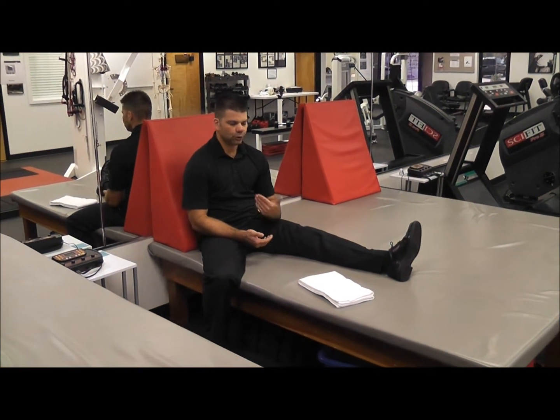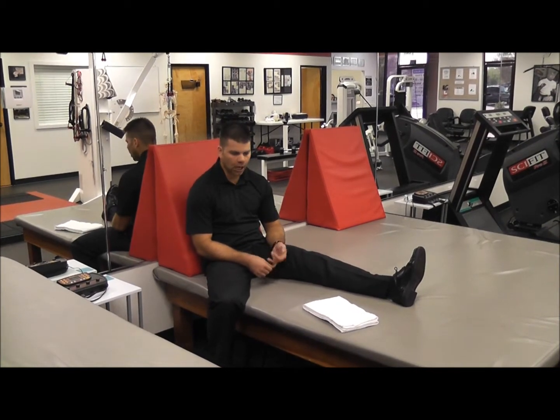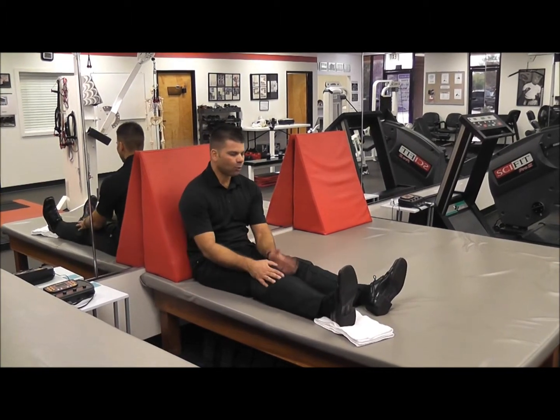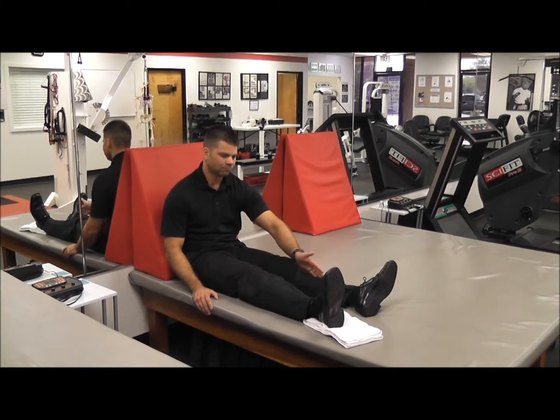Heel slides is one of the first exercises I'll give someone after they've had usually a knee surgery, orthoscopic, or even a knee replacement. And if I'm not wearing a shoe and my sock slides across the surface pretty easy, then I don't need a towel.